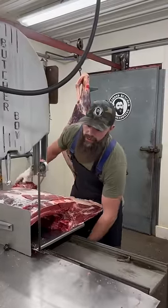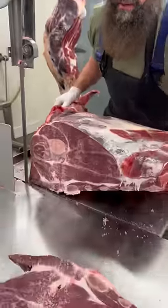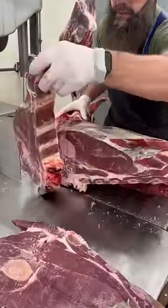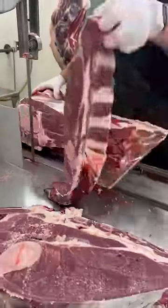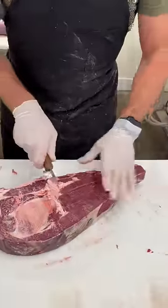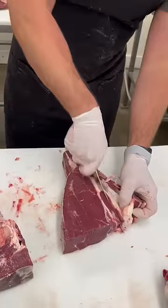Let's cut some bison arm roasts. Typically get five roasts per front. We'll save these ribs for some short ribs.